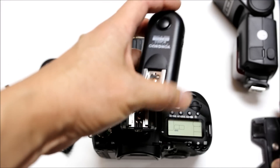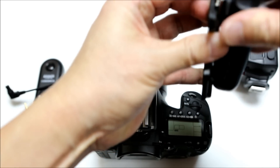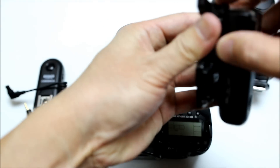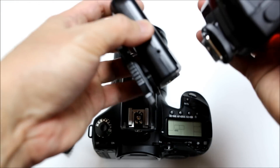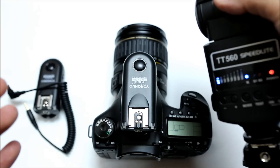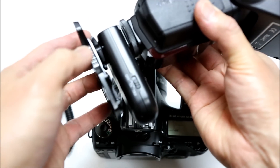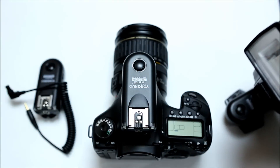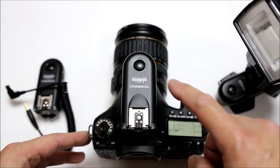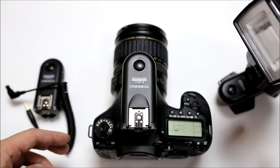You take the other transceiver and connect it to a flash stand of some type. Then you attach your flash unit on top of the transceiver. Make sure your flash is on, as well as the transceiver, and make sure that transceiver is also set to TRX. Now I'll set that flash off-camera. The camera transceiver is set to TRX and the flash transceiver is also set to TRX.